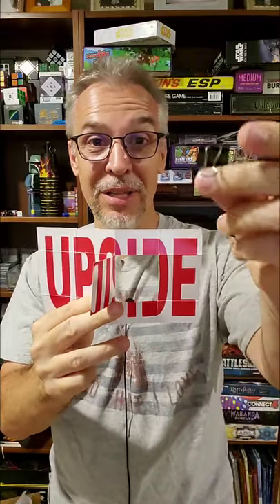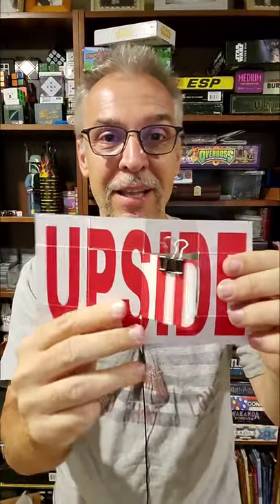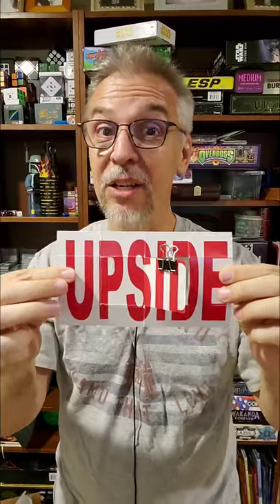I'm going to use this little door right here and I'm going to use this bulldog clip. I'm going to clip the clip right to the top of the door so that you can see the orientation, and that way you'll always know which side is right upside up. I'm going to fold it a couple times just like that, and as you can see the bulldog clip is still right side up.